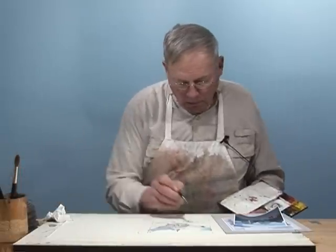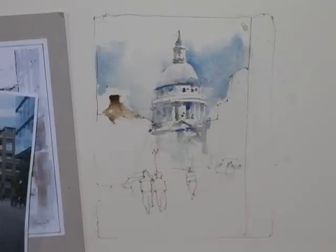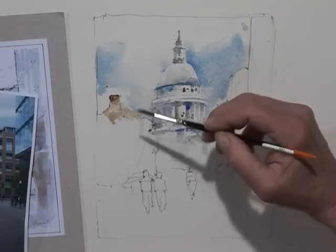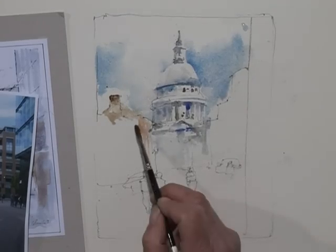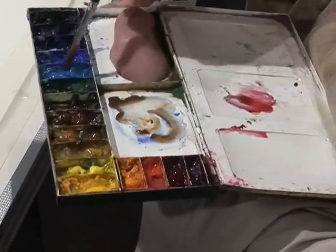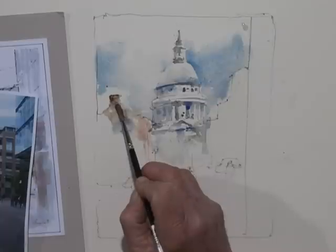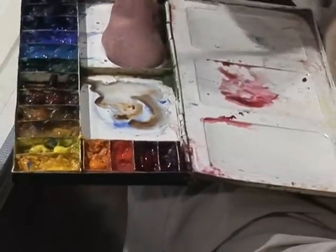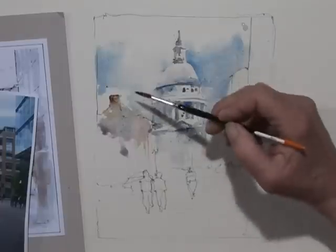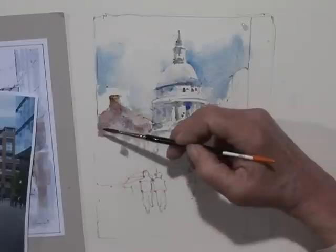That's burnt umber. I don't want this to be too dominant — that's a little too dominant, isn't it? I'm just figuring out how to do this, frankly. It's an interesting situation here. I'm thinking wet-on-wet for the moment in here. What I was going through in my mind is I'm trying to think of framing this with some darks out here and then fading toward the cathedral.